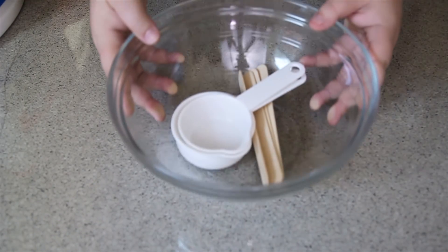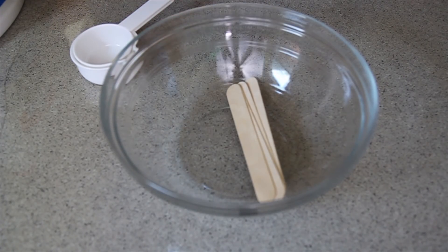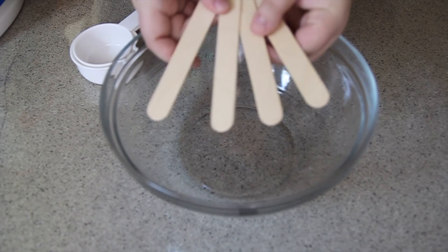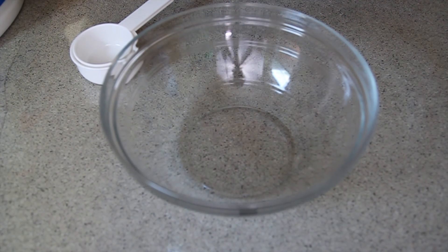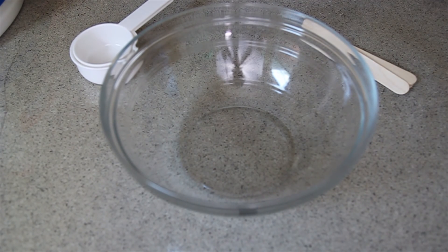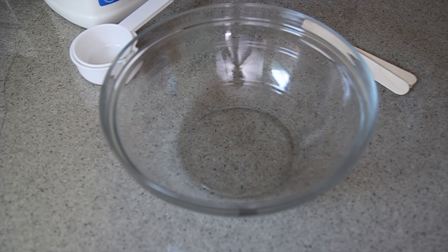I have my bowl here, which I'll be mixing everything in. I have two measuring cups, and I have four stirring popsicle sticks that I also bought from Michael's. We will be doing four different colors today. I'll probably only be using three of the sticks since our first color is white, but it's always safe to have more than not have enough.